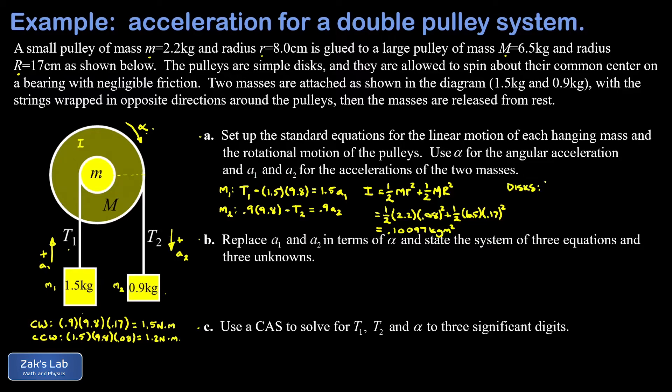For the torque equation, net torque equals I × alpha. The clockwise torque is t2 times the large pulley radius 0.17 m, and the counterclockwise torque is t1 times the small pulley radius 0.08 m. So: 0.17·t2 minus 0.08·t1 equals 0.10097 × alpha.